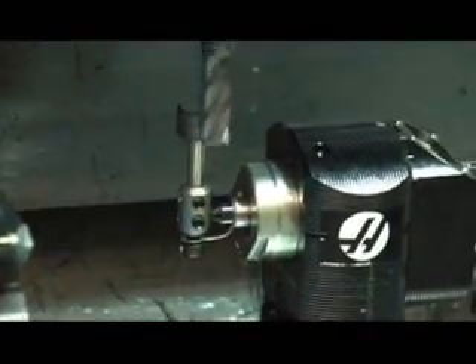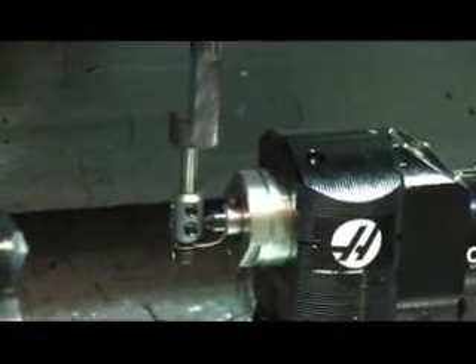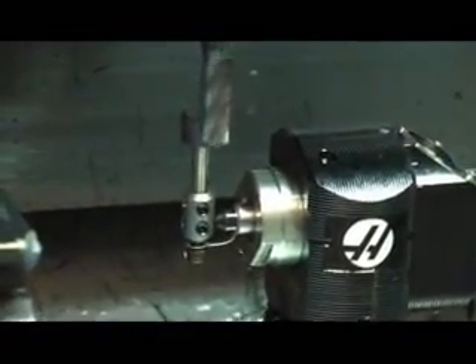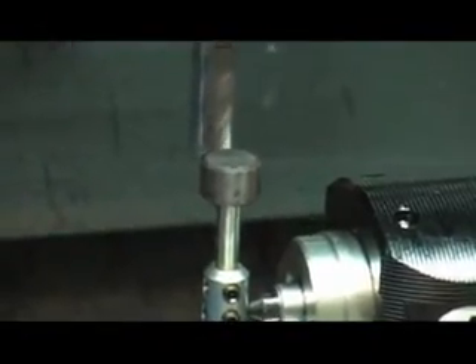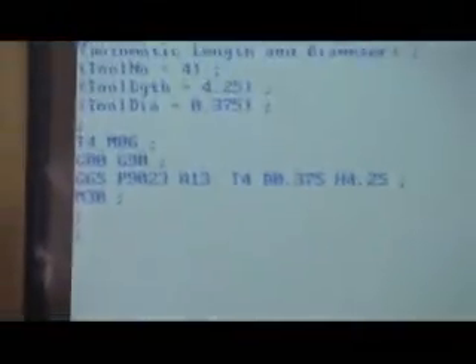Now it has the length of the tool. Now it's going to go over there and check the diameter — it's going to touch it on one side, then come and touch it on the other side, and then it's going to give you the diameter and also the actual tool length. Pretty easy, huh? This is the macro that it wrote to actually do that probing cycle.